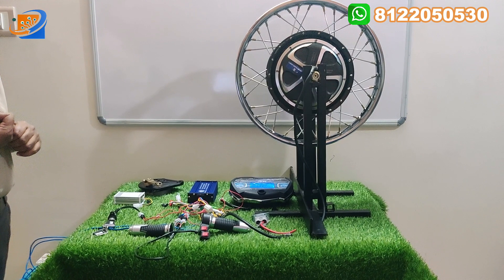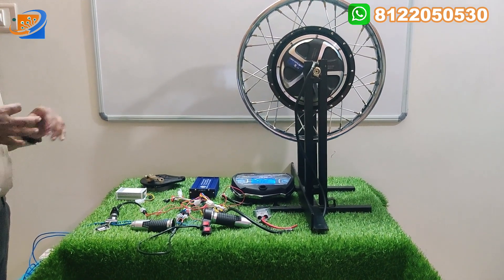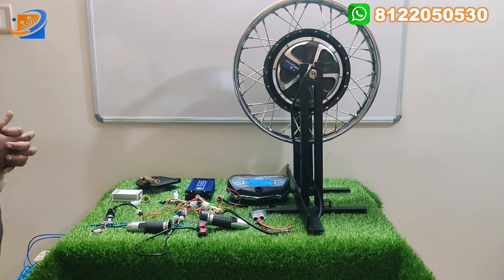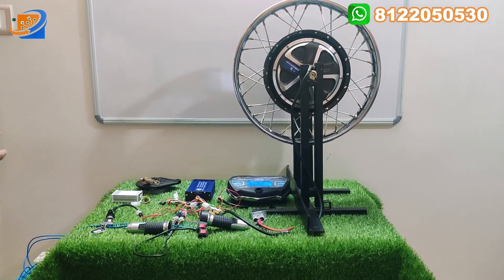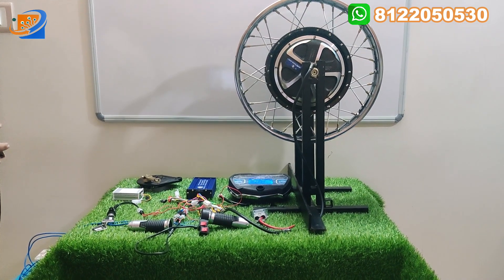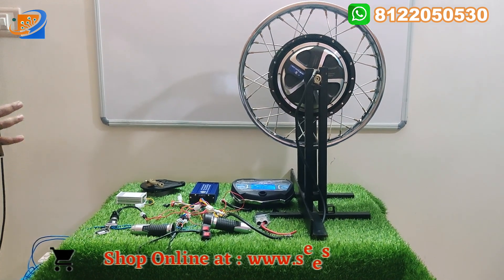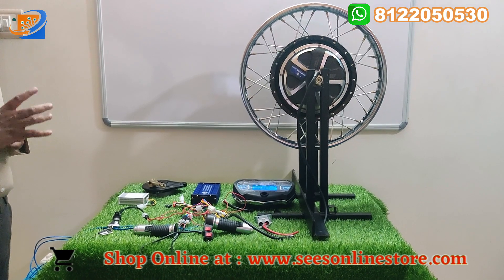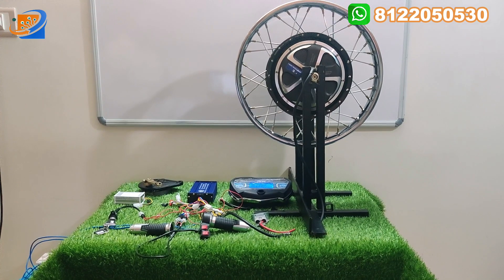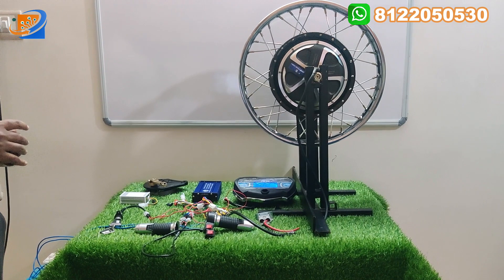The second segment will be the connection video, showing how connections are made between the motor, controller, speedometer, throttle, etc. The third segment will be the complete demo testing, where we test according to the voltages. You can see the real experience. Don't skip the video — watch it fully, then you can easily understand how the conversion can be done without needing any other references.